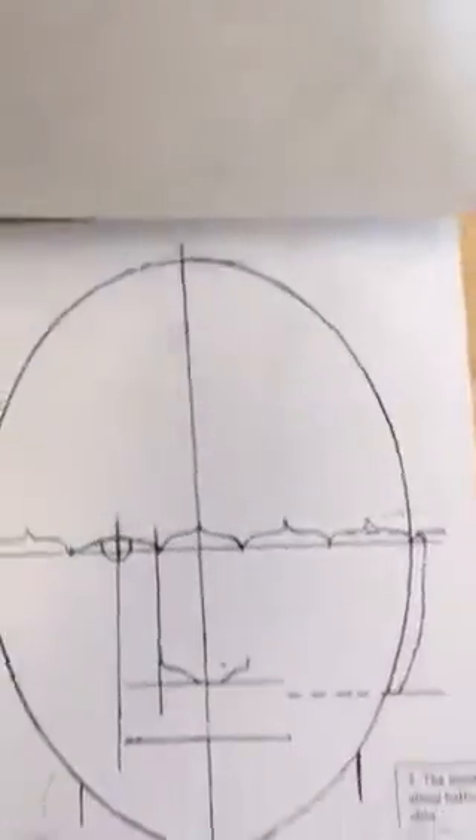At this point you have your drawing on the tracing paper that you created with the facial proportion guide underneath to make sure everything is where it should be. You can erase on that as much as you need to if there's something that you want to fix.